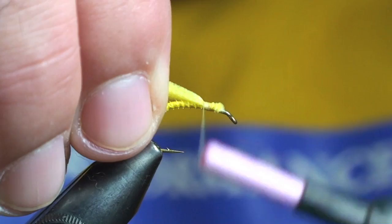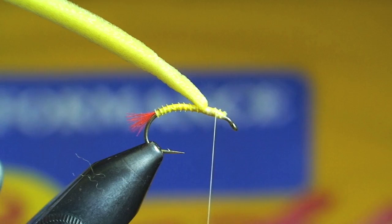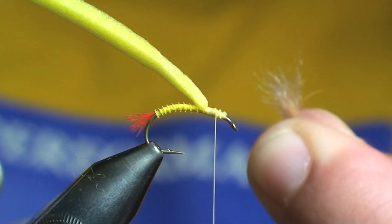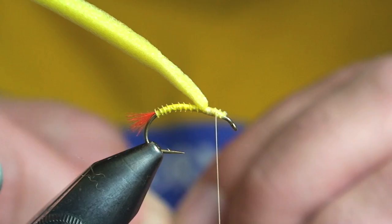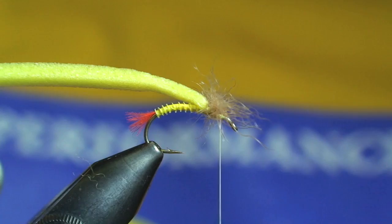Next up, I'm going to tie in some larval lace foam. Clean up my wraps right there, and then I'll go ahead and add my wing, which is a section of tan dyed snowshoe rabbit. I'll just figure eight these to the hook — one side, then come back and do the other side.